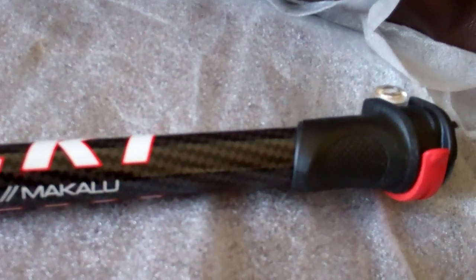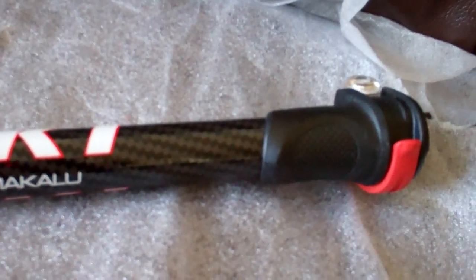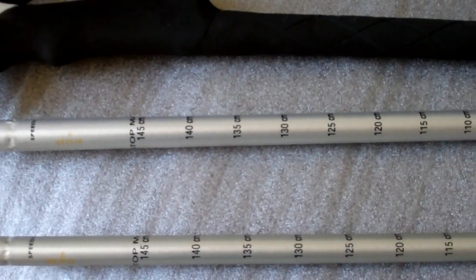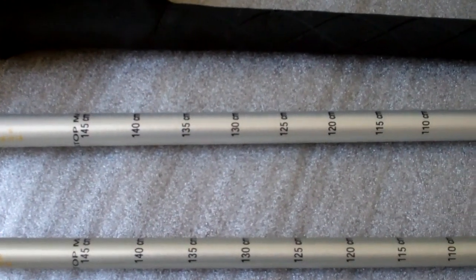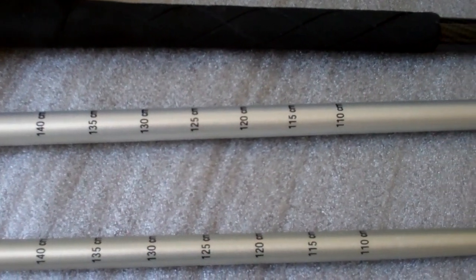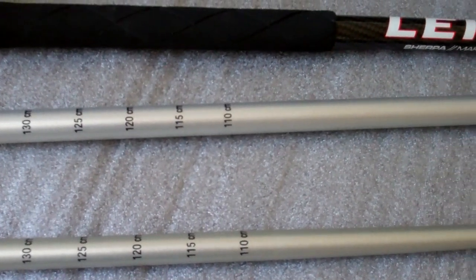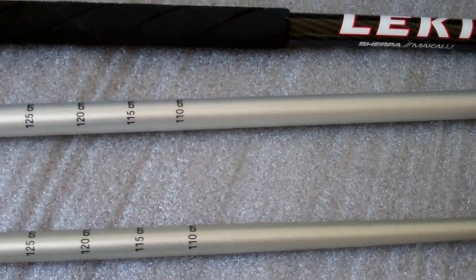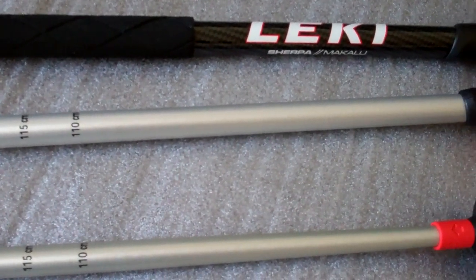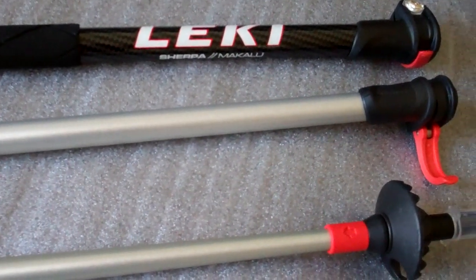The poles come in three sections, and as you can see the poles have markings on them which allow you, once you have your pole set at the correct height — which should be your lower arm horizontal when holding the handle — to remember that setting and match up the three sections when you come to assemble the pole. And if you get used to coming downhill you might want to have a preferred setting for that as well.